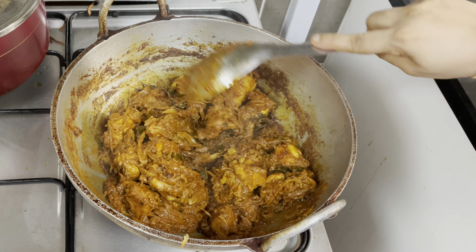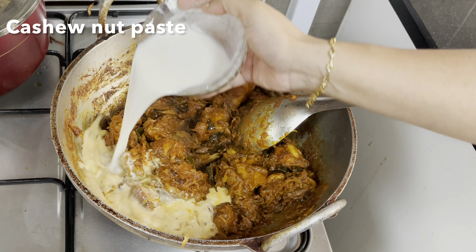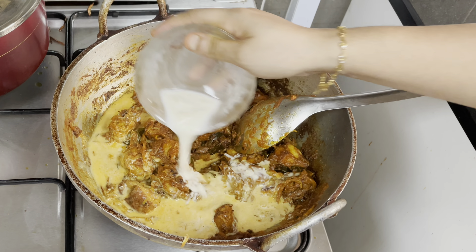The last option is to add some cashew nut paste. I'll add 10 cashew nuts.